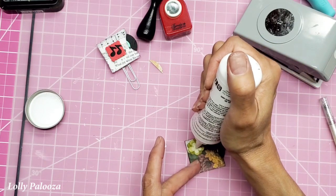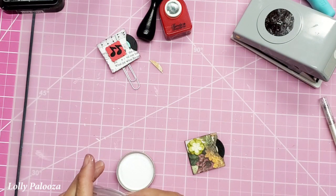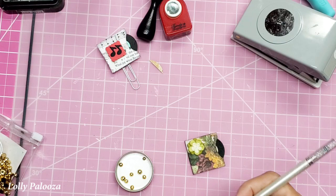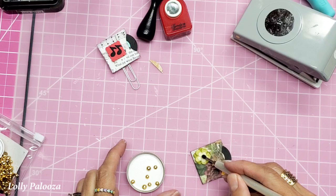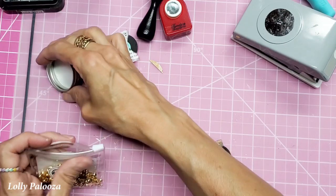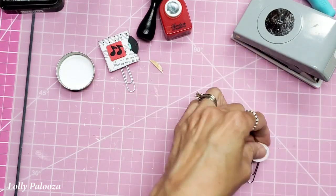I have these gold pieces from Pink Fresh Studio. I'm going to put these in the lid because they don't pick up well from a silicone mat. You can see there are many different sizes — I want that small one there. I'm going to use my jewel picker, grab that, and go right in the middle. Perfect. Then all that needs to happen is to glue the back on. Isn't that cute?